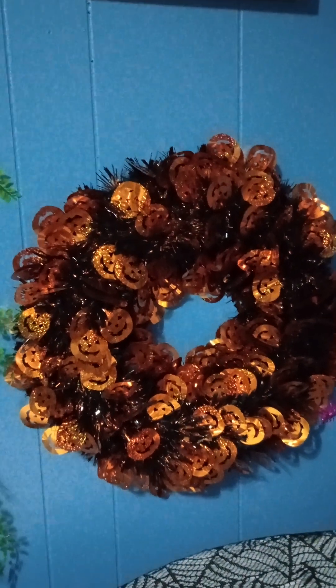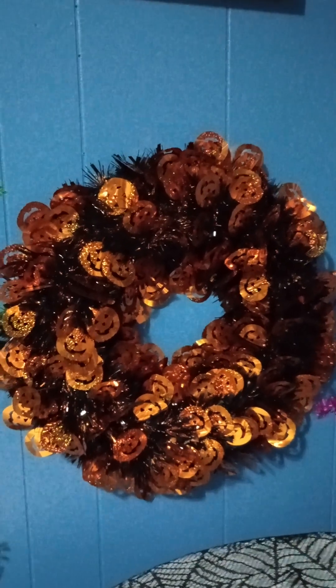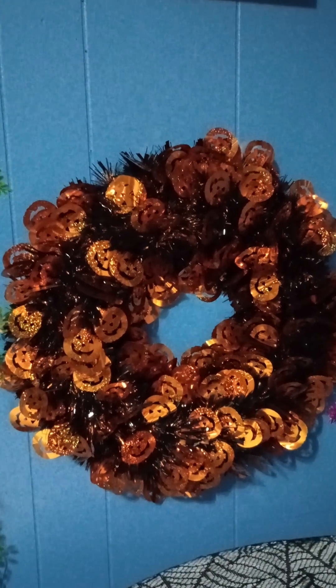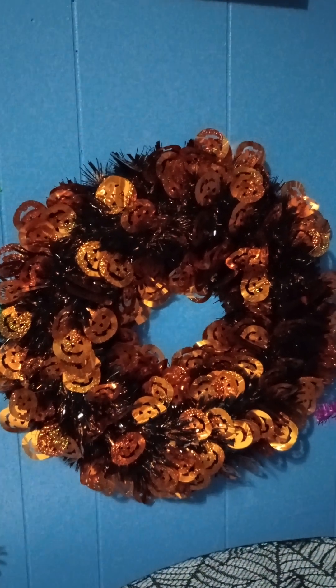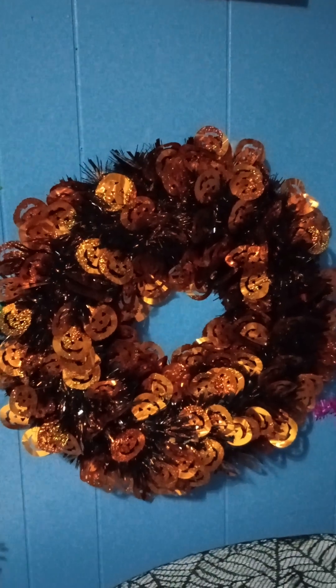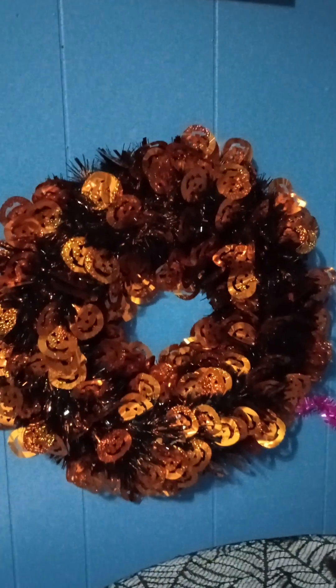Hey everybody, I'm back today with another Halloween tablescape. This one is a bit more simplified, but I think it's still very charming, very cute, definitely very Halloween-y. So let's get to it.